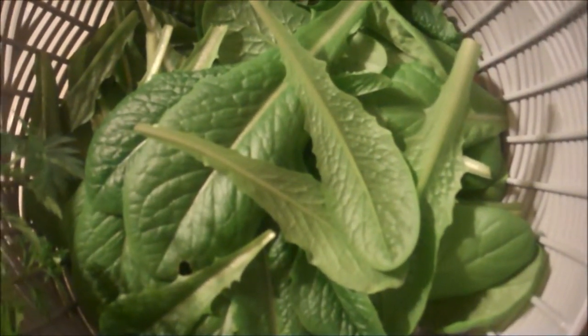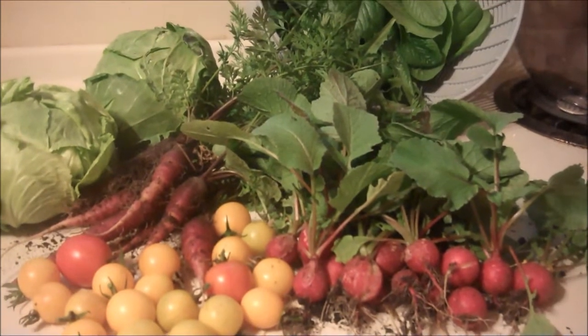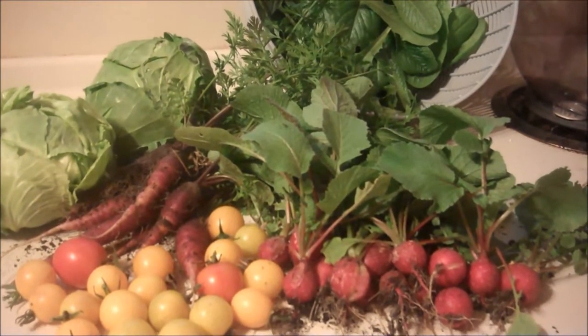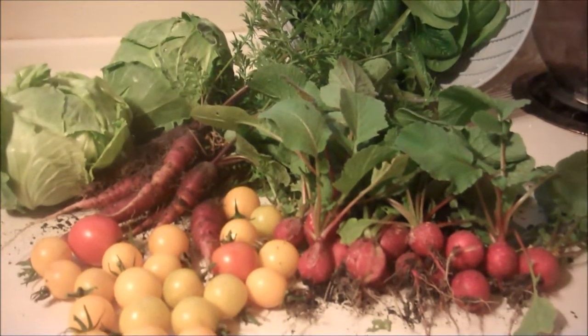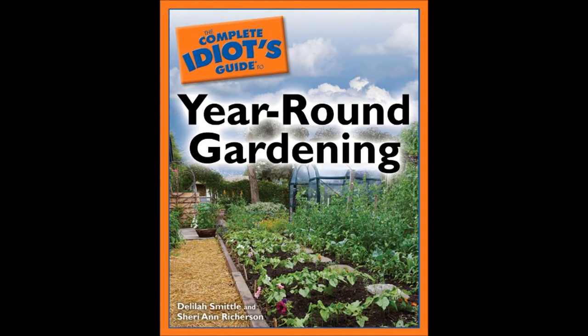It's going to depend on how cold it actually gets. I'm Sherry Ann Richardson, co-author of the Complete Idiot's Guide to Year-Round Gardening among other books, and this is just to show you what you can grow in zone 5 in your garden into the fall and throughout the winter months. Thank you.